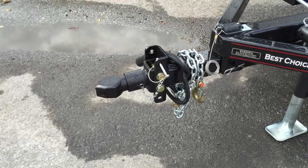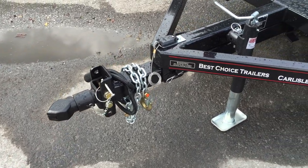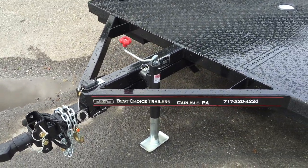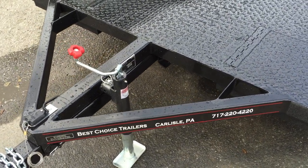The trailer comes standard with an adjustable coupler — they use a Bulldog-style coupler up front. It comes with brakes on both axles, a breakaway, triple tube tongue standard with a swivel jack.